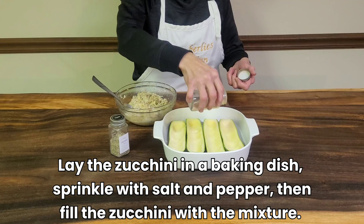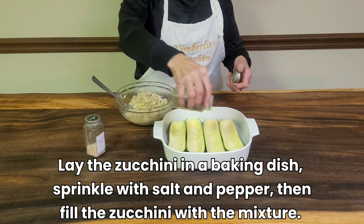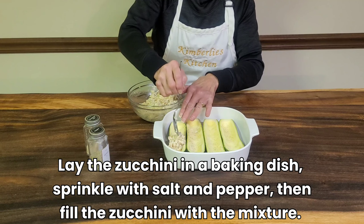Lay the zucchini in a baking dish and sprinkle with salt and pepper. Then fill the zucchini with the mixture.